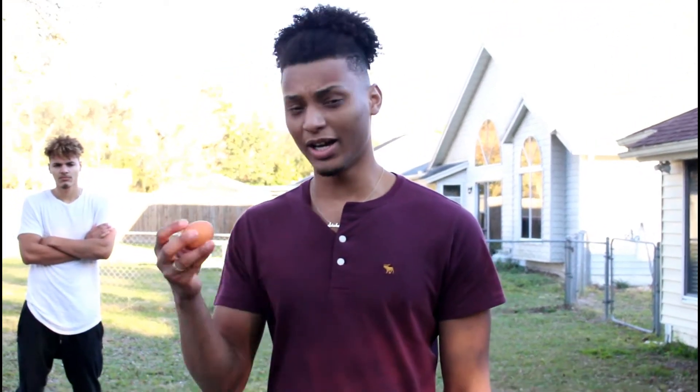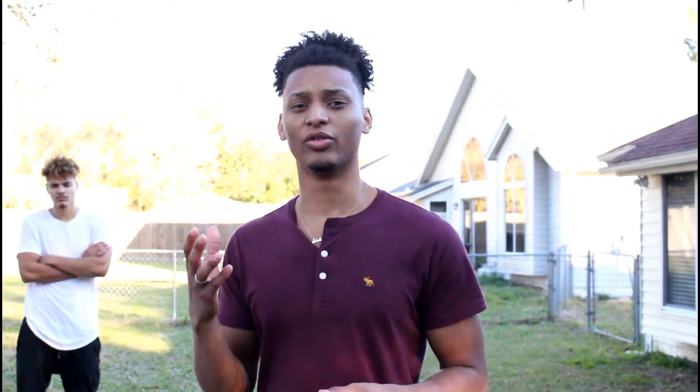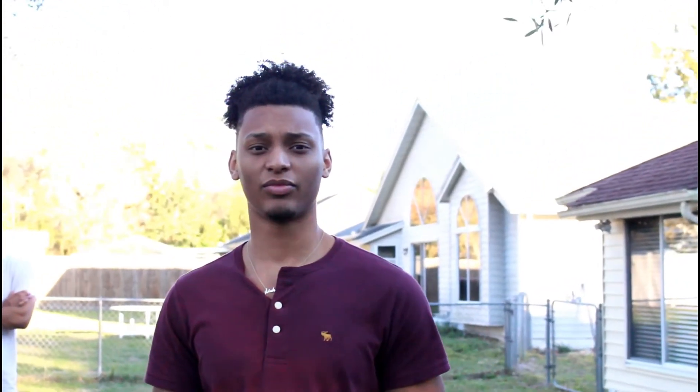Alright guys, look. I got my second egg and I'm going to show you the way I do it. First, I want to ask you a question — why are we outside? Just think for a second. We're outside because birds are outside, and it only makes sense to crack eggs from birds outside. So anyways, let me get to it.